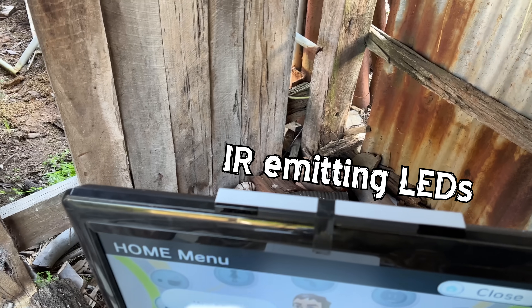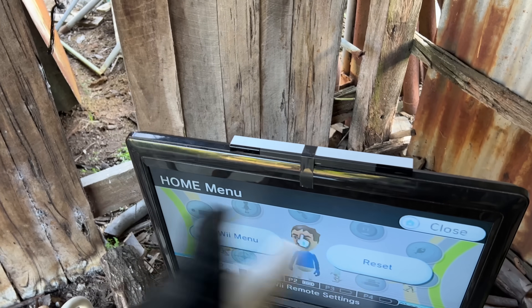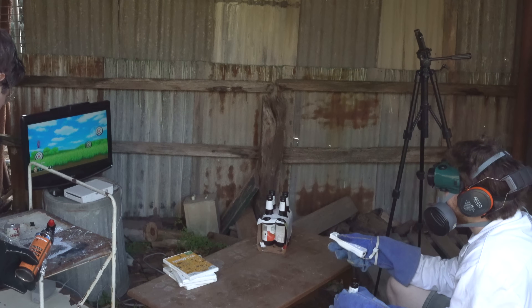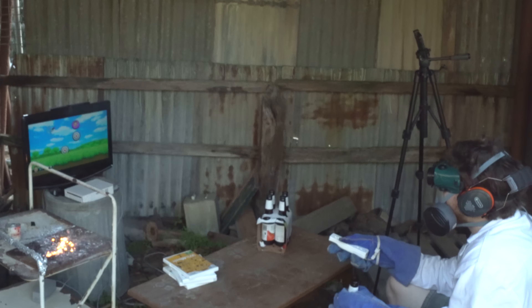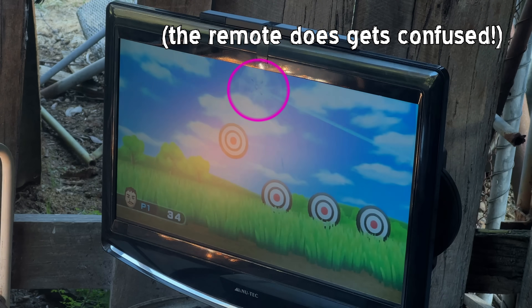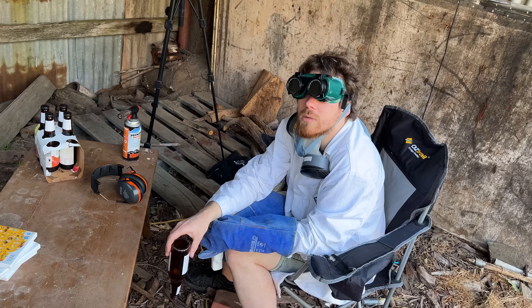The Wii sensor bar is just two IR-emitting LEDs which are tracked by the Wii remote. So if we have the IR flare mix that goes off and emits IR light, it should distract the remotes and we should see that cursor on the screen deflect away. The crosshair is definitely deflected across the screen as we lit the stuff up — it's pretty bright, but it definitely worked. How cool was that? That was eaves cool. I'm going to go inside now.